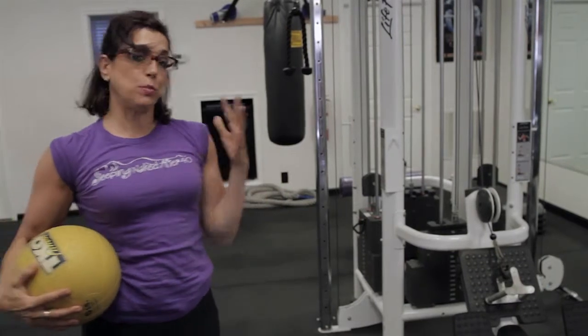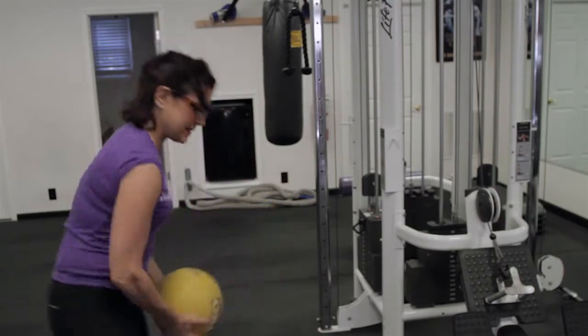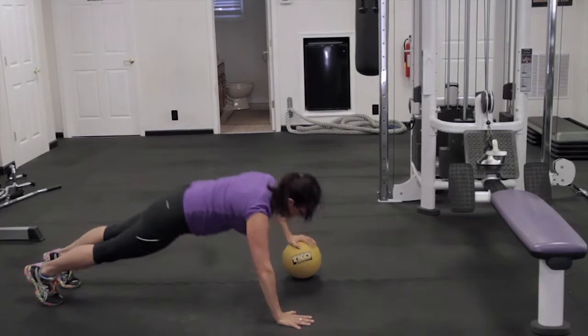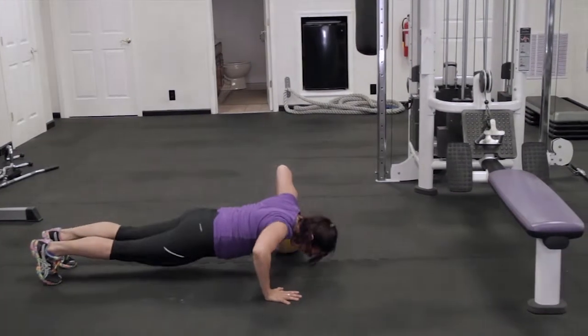The second exercise is push-ups, but we're going to use the ball on one hand and then switch it over to the other hand. Push it over, and push it over.